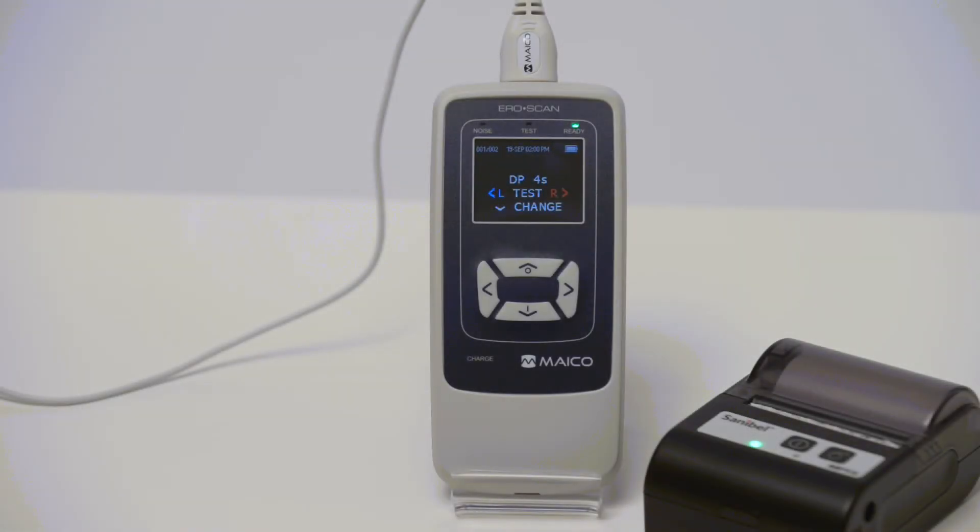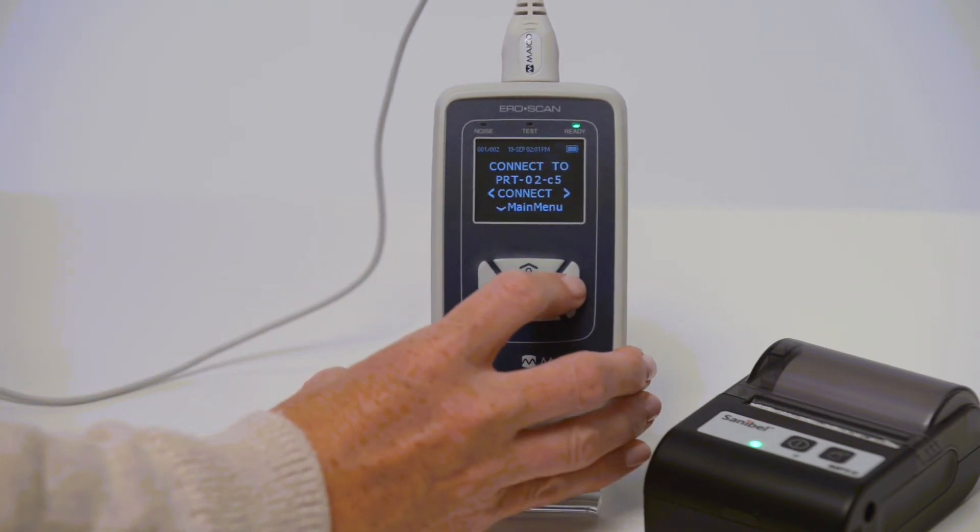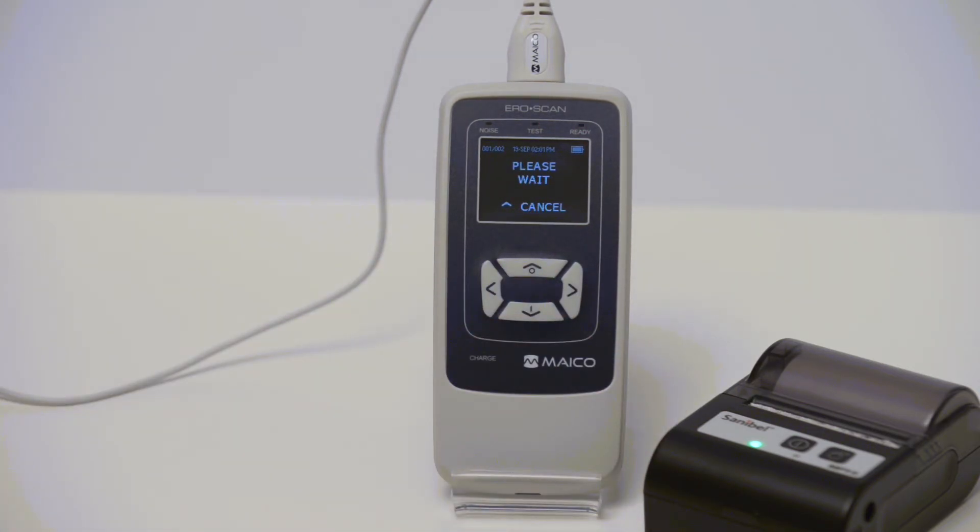To print results on the wireless printer, turn the printer on and press the up arrow until the printing screen is displayed. Press the left or right arrow and results will print.